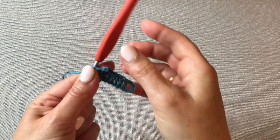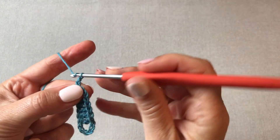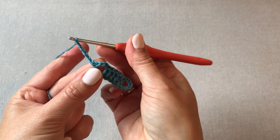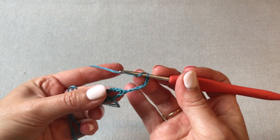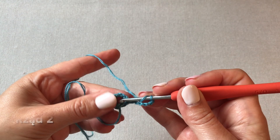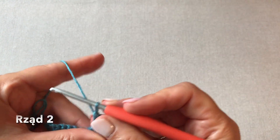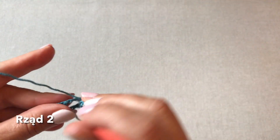Rozpoczynamy rząd drugi chusty od sześciu oczek łańcuszka: raz, dwa, trzy, cztery, pięć, sześć. Obracamy chustę na lewą stronę. Robimy narzut i tutaj w pierwszej przestrzeni pomiędzy słupkiem, tu gdzie mamy trzy oczka łańcuszka, zaczepiamy wachlarzyk składający się z siedmiu słupków. I te wachlarzyki z siedmiu słupków będziemy bardzo często powtarzać w naszej chuście.